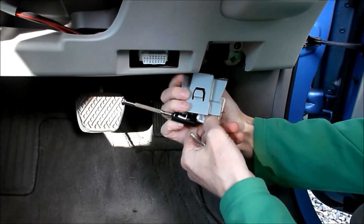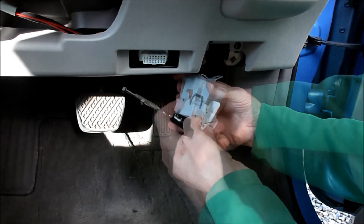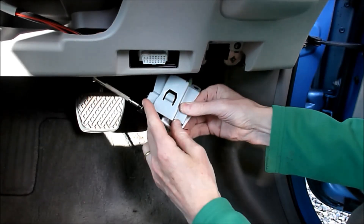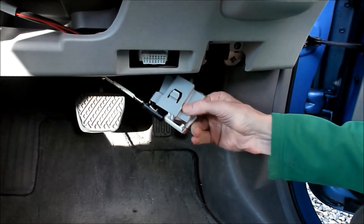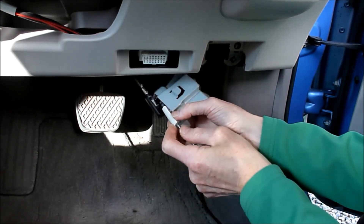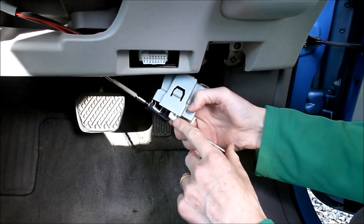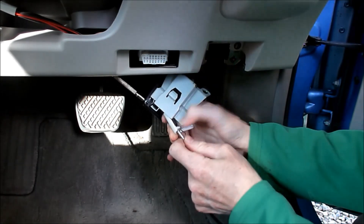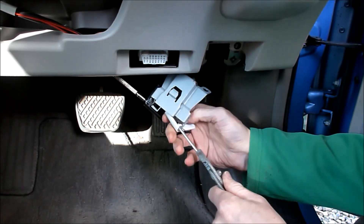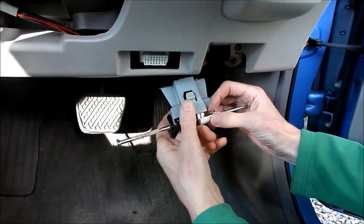Here's where it gets tricky — line that up as best as you can, doing it one piece at a time. Once you get this part in, focus on the spring. So I've got the pin in the first hinge and the spring, and things start to get a bit easier.